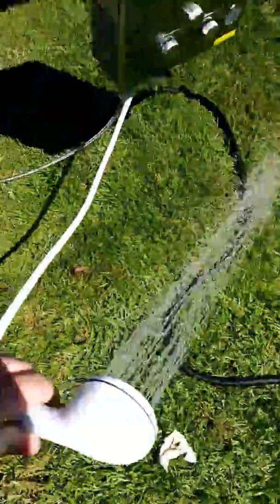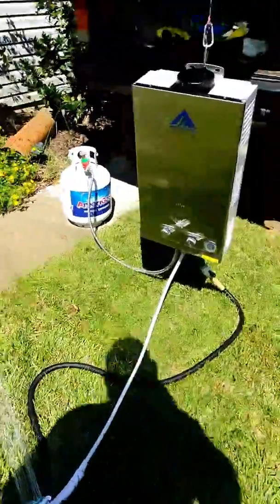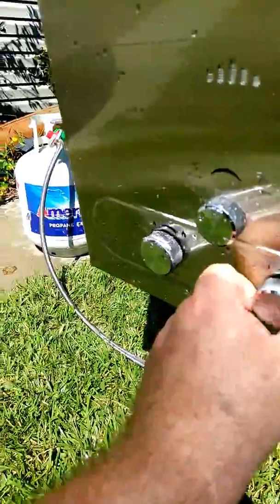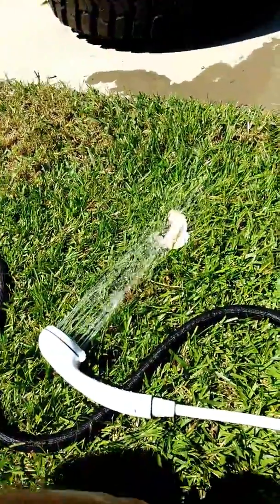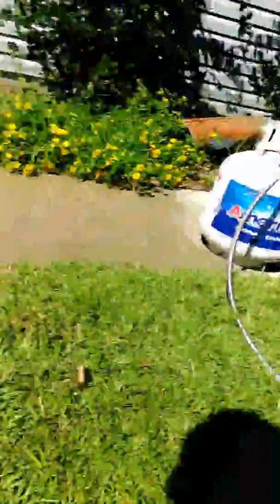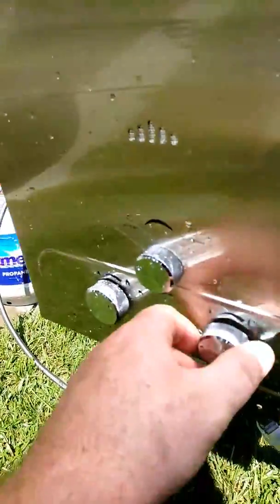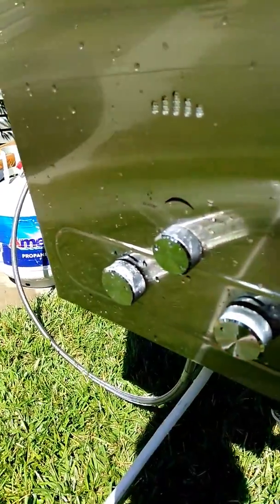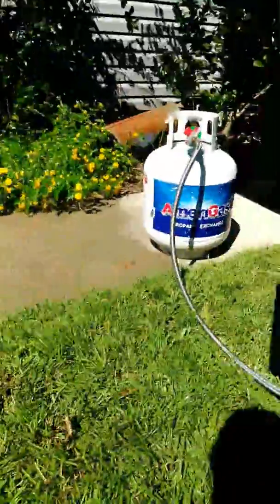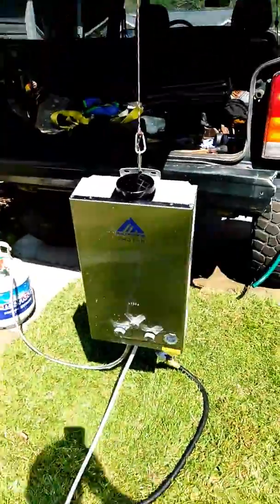No electricity — all it is is propane and water. It's got controls for the water pressure: turn the water pressure down and it'll get hotter because it stays in the heater longer. Pull it up and water comes through faster. Instant hot water — it's going to be awesome for camping.